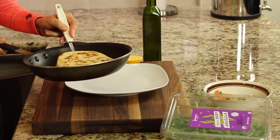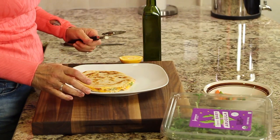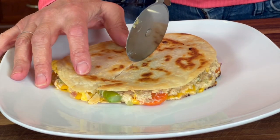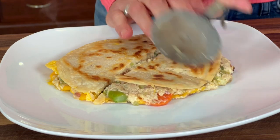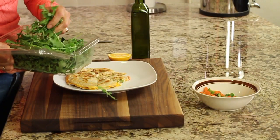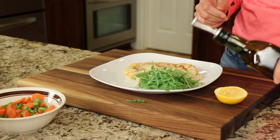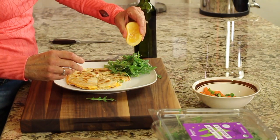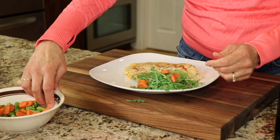Here's our quesadilla, hot off the stove. Some of the stuff is oozing out, but look at that — it's a beauty! So how I like to serve this up: I'm going to cut it just like a pizza, and you want to push down a little bit so everything doesn't gush out of the sides. I like to add a few greens to this, so I'll take some arugula and put it on the side as a little garnish — a few more veggies. I'll sprinkle a little bit of olive oil on that with a little bit of lemon juice — fresh lemon juice from my garden, actually. I have a little lemon tree.